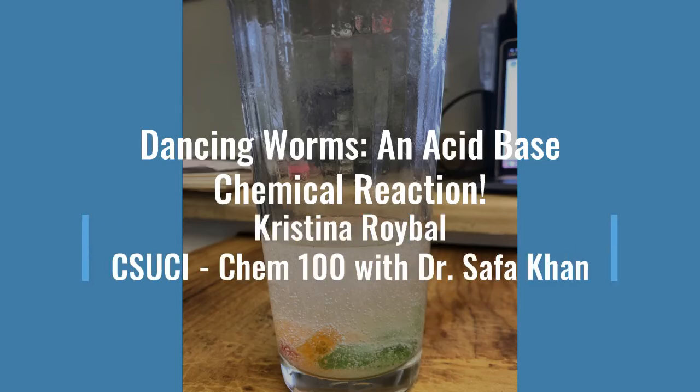This experiment is called the Dancing Worms, an Acid-Base Chemical Reaction Experiment. This is what your final product will look like when the worms are dancing. Hi everyone and welcome to the Dancing Worms Experiment. Throughout this experiment, we will be experiencing a chemical reaction between baking soda and vinegar, which causes the worms to dance. I hope you all enjoy this experiment and enjoy the fun.